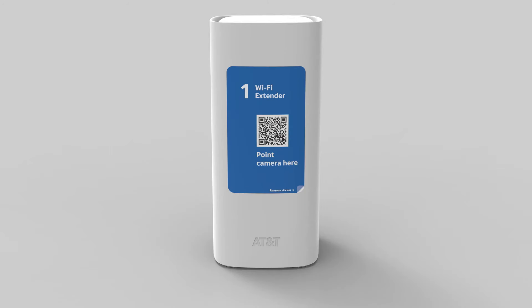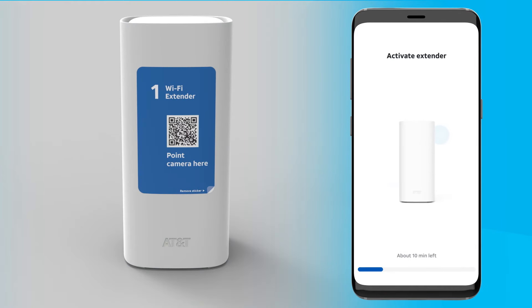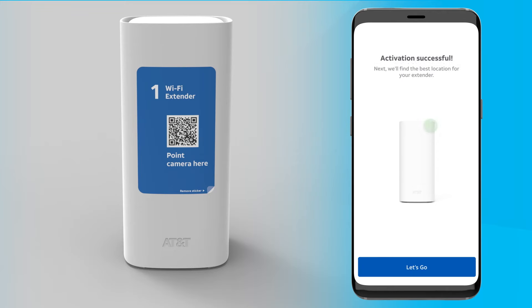Your new Wi-Fi extender will automatically start connecting or pairing with your Wi-Fi gateway. It may take a number of minutes for the pairing process and you'll see the progress on your app. Once the pairing completes, you'll see the light on the front of your new Wi-Fi extender turn solid white and you'll have an activation successful message on your Smart Home Manager app. If there is any issue with the pairing, your app will walk you through getting it resolved.